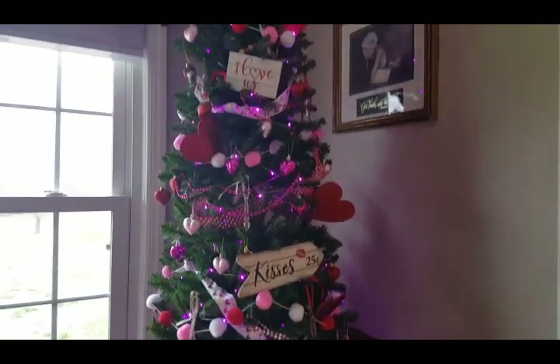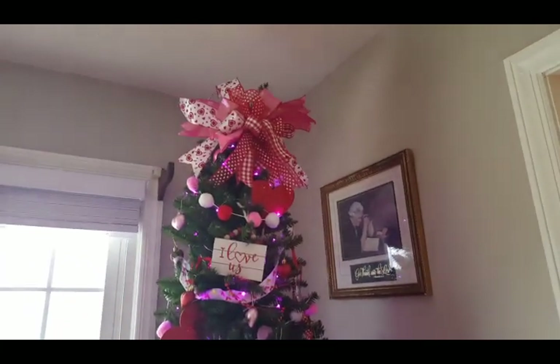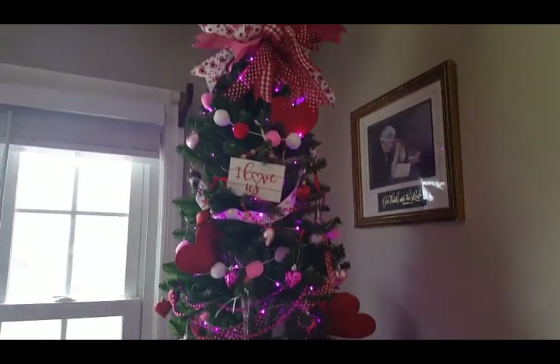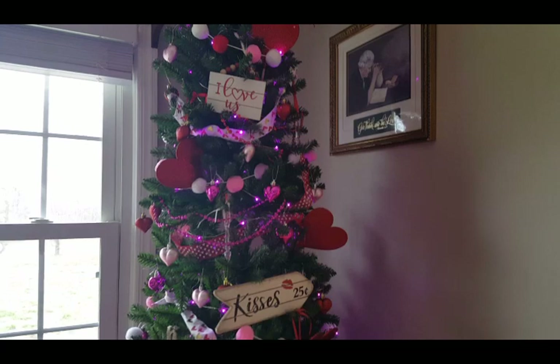While the chili's cooking, I want to show you my Valentine's tree — it's so cute! There it is. I even made the bow. Isn't it adorable?